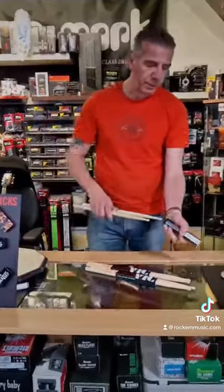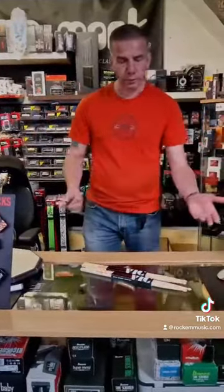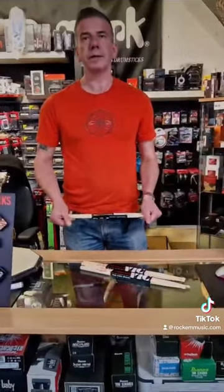We're quite happy for you to mix and match at the shops — go through the sticks and find the better ones. It's a great money-saving tip.